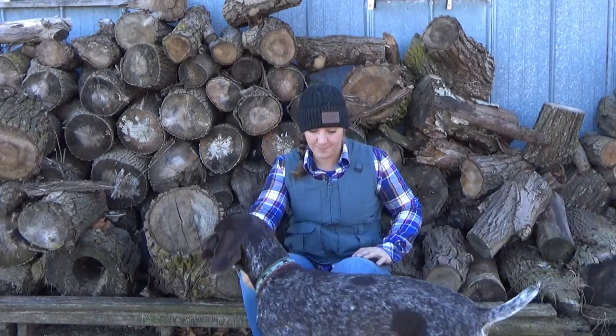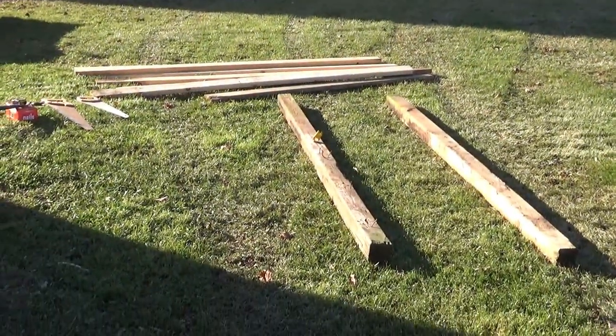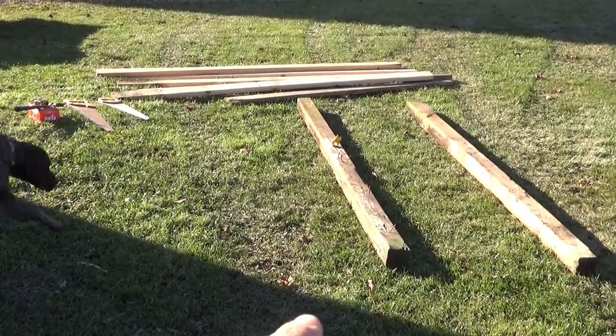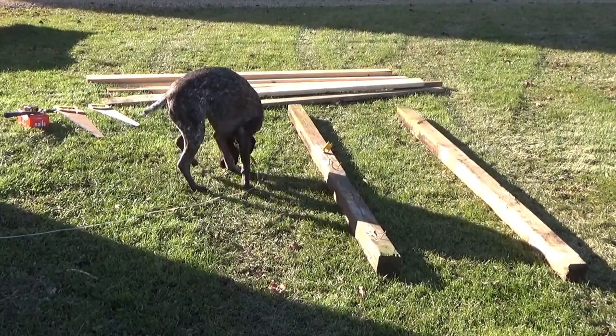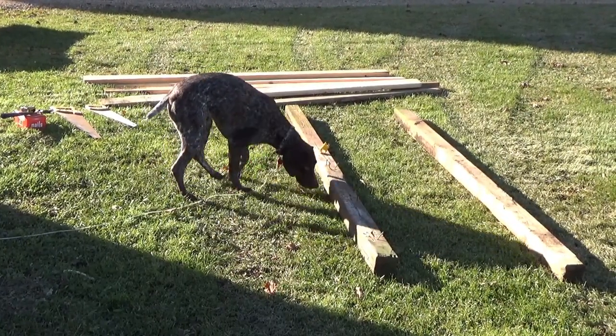So I'm on this big bridge, you know. Here, I'll show you what I got. Alright, this is what I got to work with. I have two 4x4 posts — I believe they're 8 feet, I haven't measured them yet. We have a dog trying to work with her. And then I have one 2x6, and if I dug around I probably would find more.